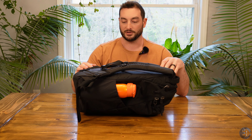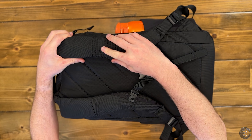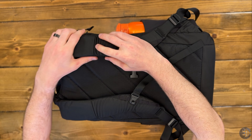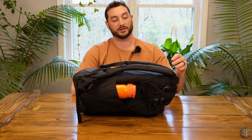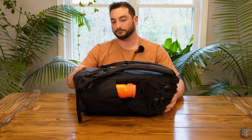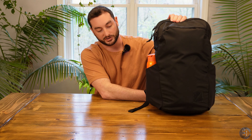This sternum strap is removable and also reversible — you can flip it around for left-hand versus right-hand action. With the majority of Evergoods bags, because they are cross-function, this small sleeve gives you the ability to pass through a water bladder hose. The bladder has a small loop inside the bag where you can hang it.